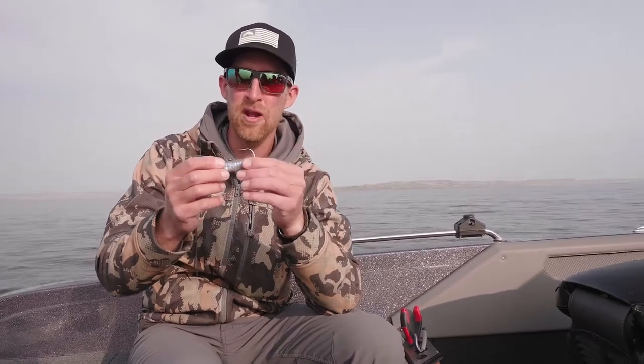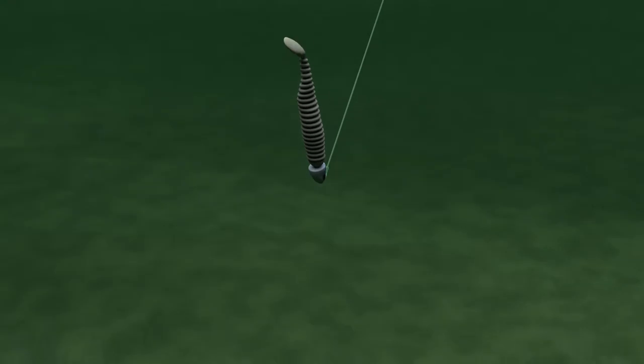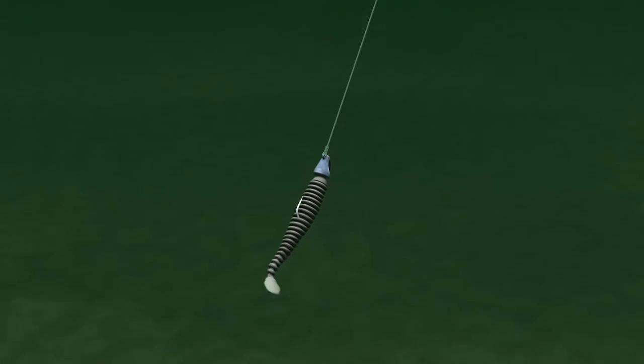The other part is really important also, and that's just the fact that it's a paddle tail. A paddle tail when you're reeling really fast gets a lot of tail action. It's all the trigger you need to make those fish close the deal.